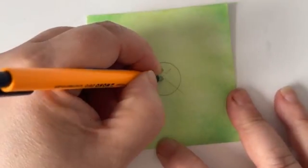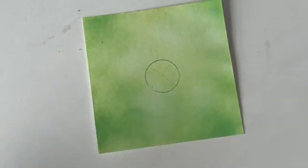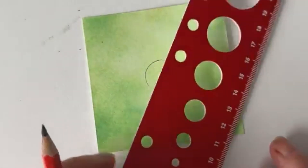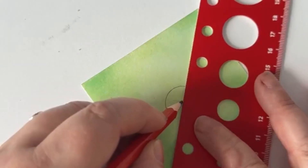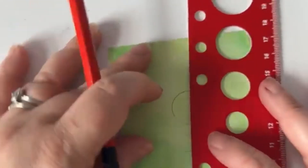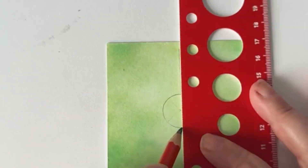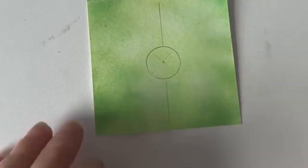I'm not rubbing that out completely, I'm just fading it into the background so I can still see it but it's there. Next little job — I want to mark it there, line it up this way, then this way.